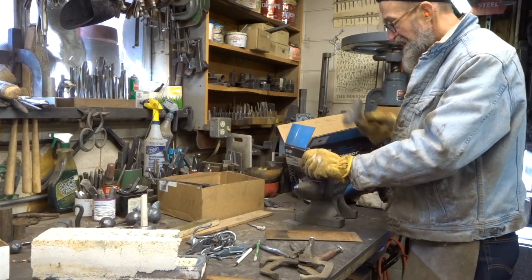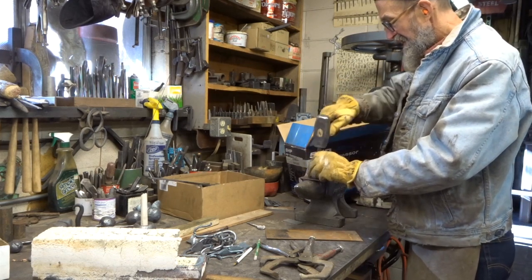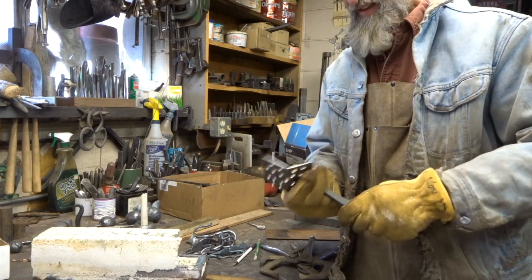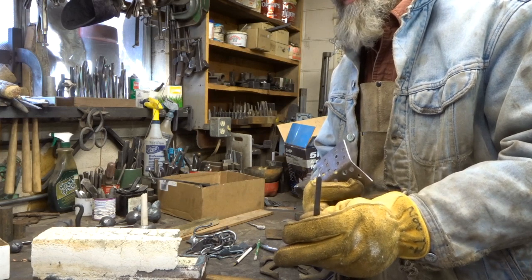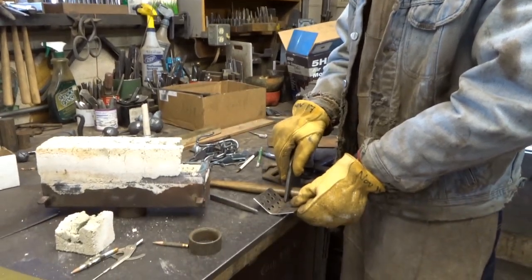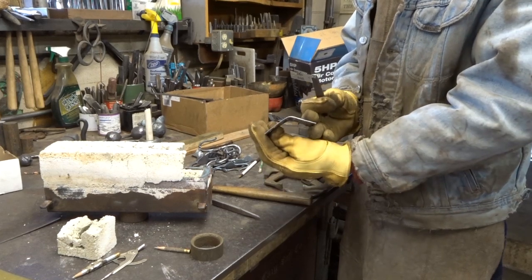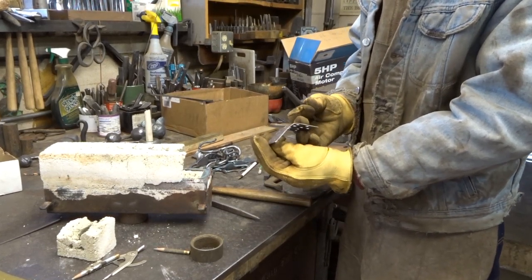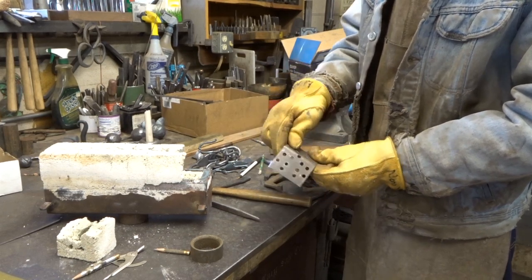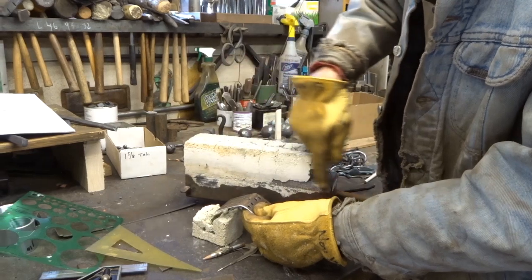Dan explains: I am bending this using a little blunt tipped repoussé tool. I formed a crease across the center line which created a weak spot in the plate and that allowed me to bend it more or less in a straight line to form the roof of the house shape. As the air comes down, it will help diffuse the air — some of the air goes through the holes and some of the air will be distributed along the length of your burner.